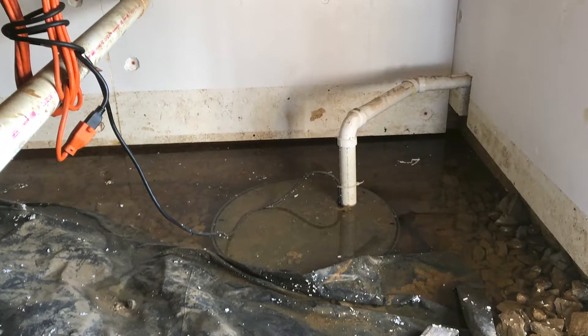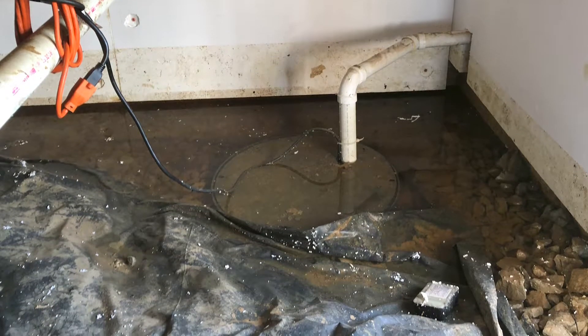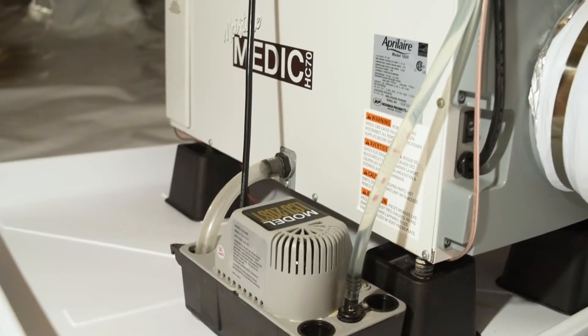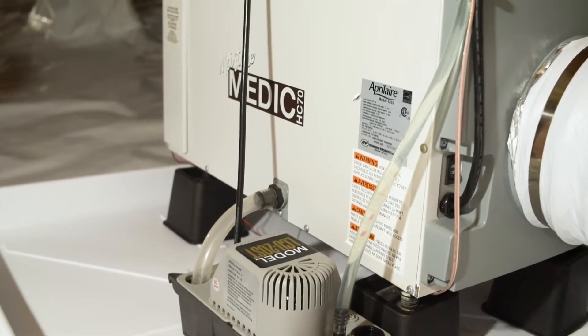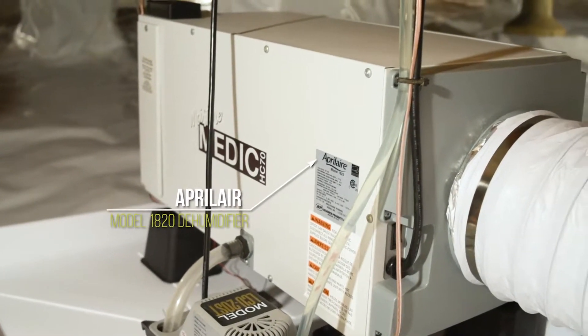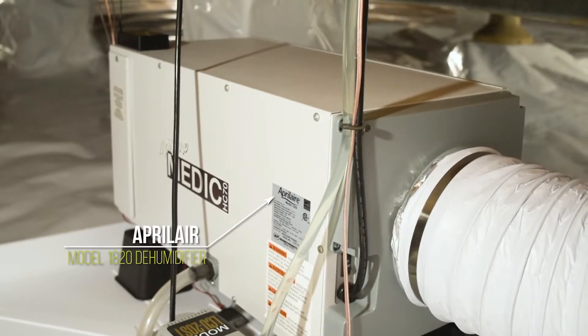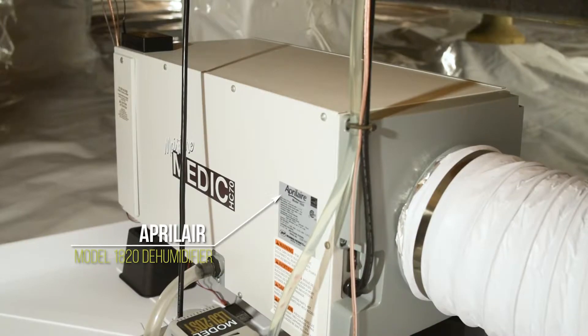In the crawlspace, the liner is actually going to soak up water and disperse it. This is the Aprilaire 1820 crawlspace dehumidifier. The reason I use this dehumidifier compared to other models is it has a digital readout and you can adjust it to whatever humidity level you want, and when it reaches that level it will just shut off.